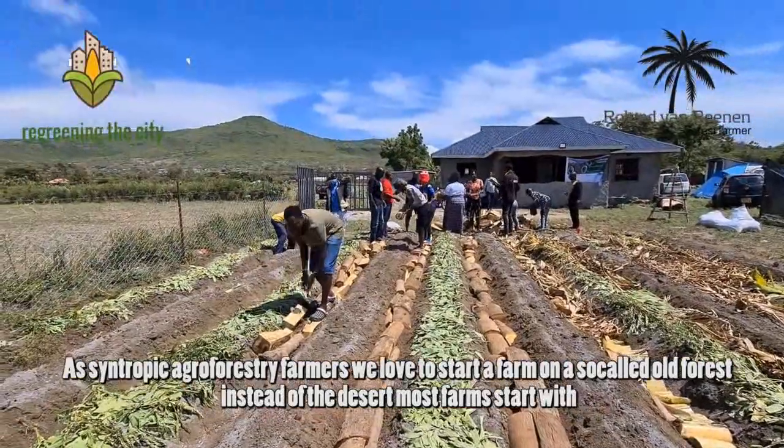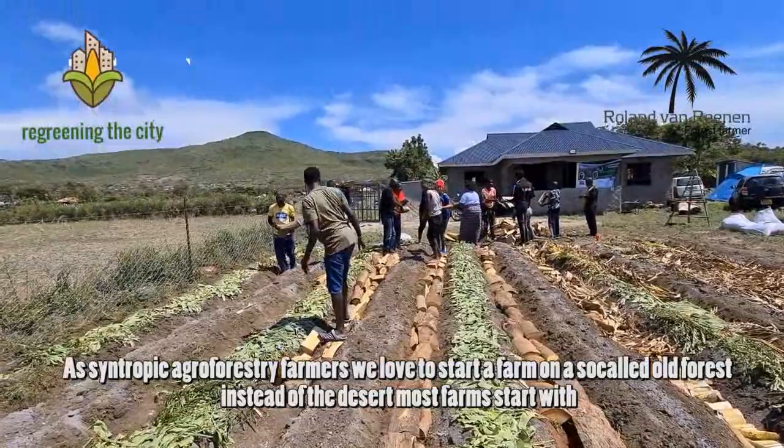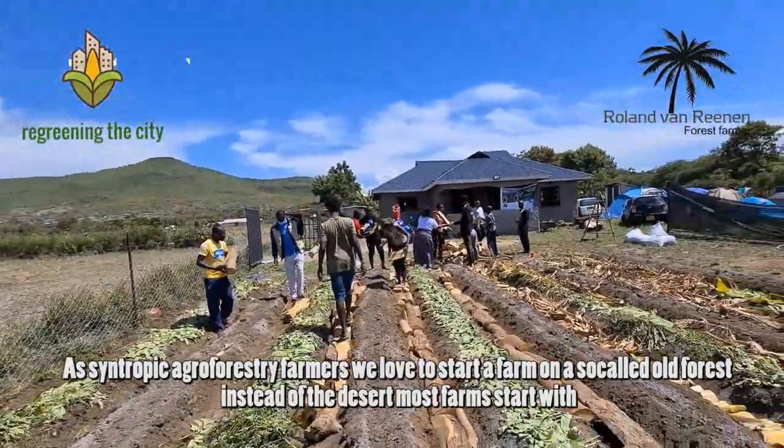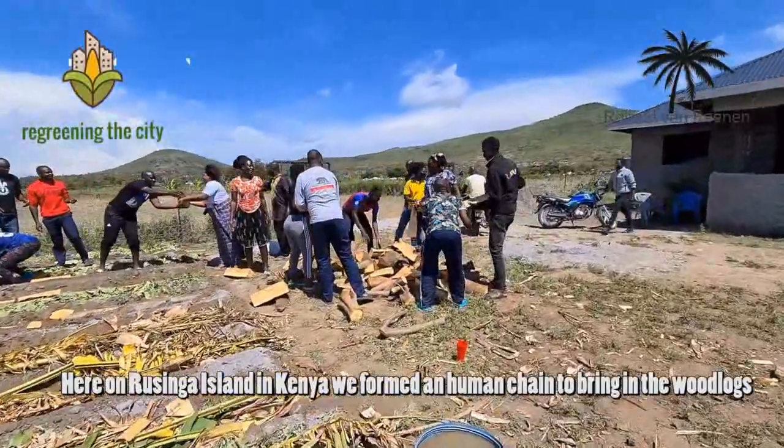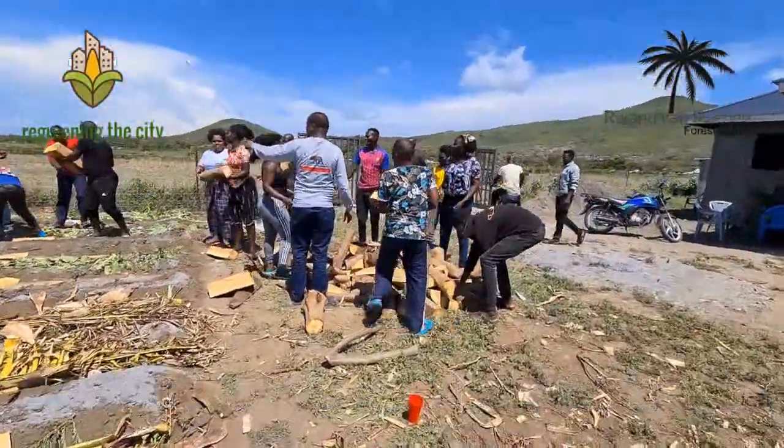As Syntropic agroforestry farmers, we love to start a farm on a so-called old forest, instead of the desert that most farms start with. Here on Rozinga Island in Kenya, we afford human change to bring in the woodlocks.